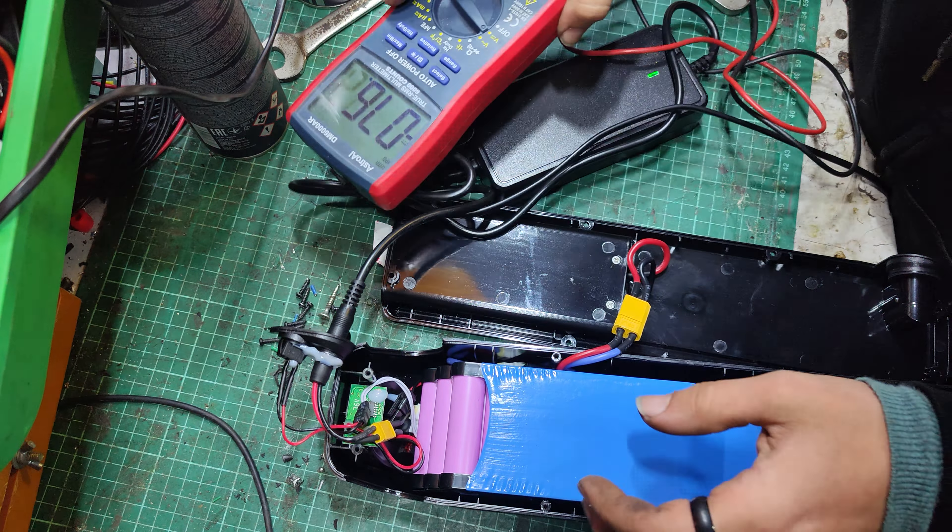Fits nicely — this is a Posi, or Philips head 2. Fits nicely. Got screws all the way around the outside of these Hailong packs. Four, five, six, seven, eight up here.